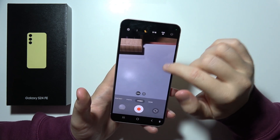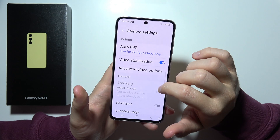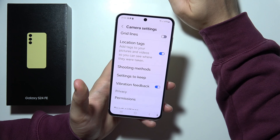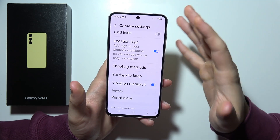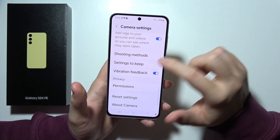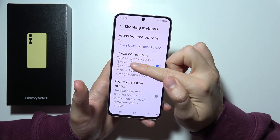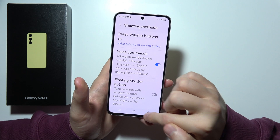The next feature is the voice shutter. We can take photos by simply using voice commands, enabling hands-free photography. It's right here — you can say 'smile', 'cheese', 'capture', 'shot', or 'record video'.